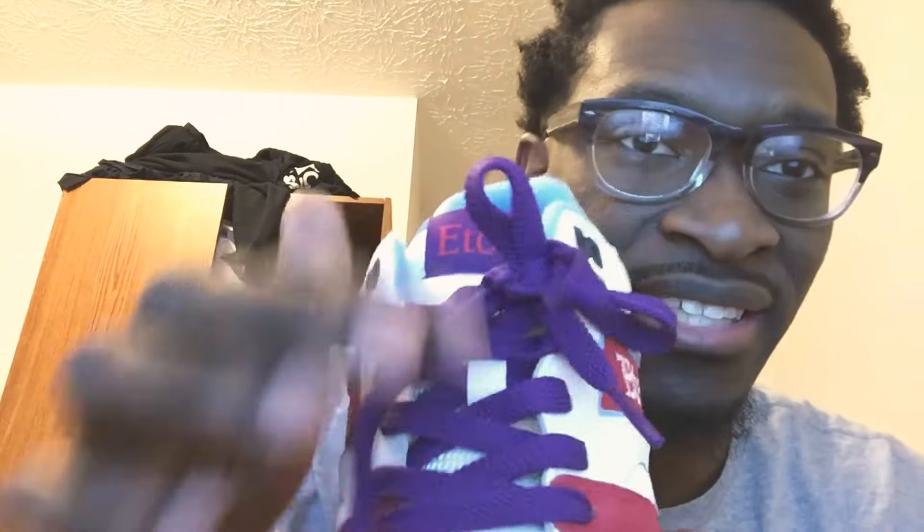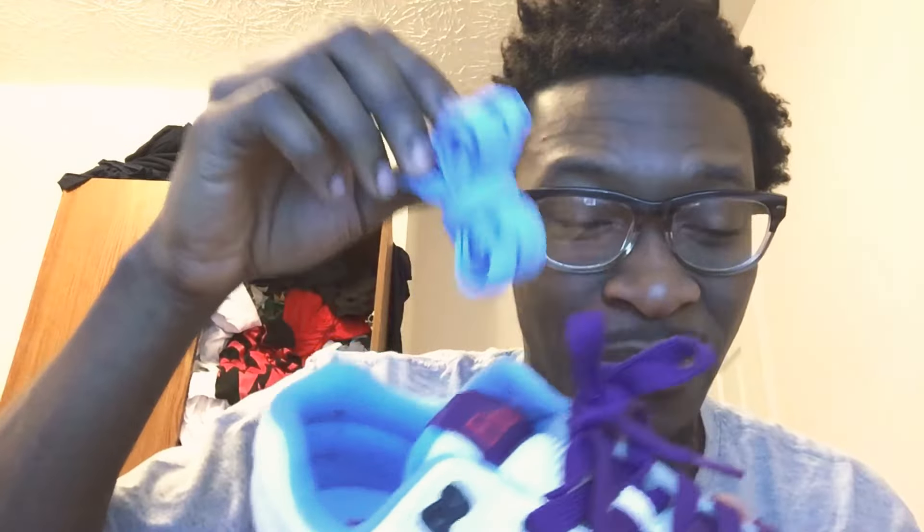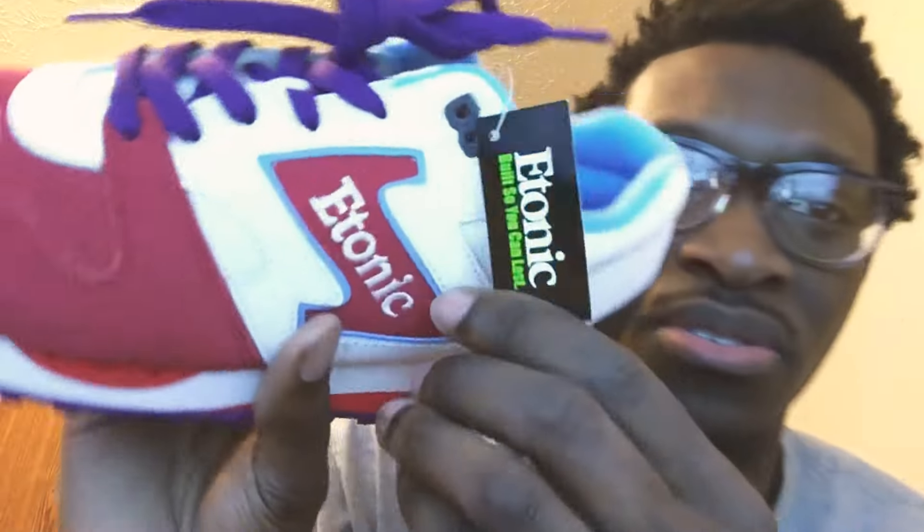The laces are purple, but it has extra laces if you want them. I might just have to change these out because the extra laces match that part of the shoe — oh, that's gonna be so hard. They're gonna be hard, bro.